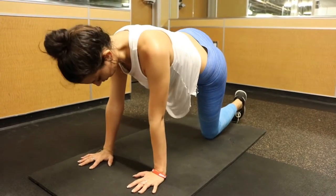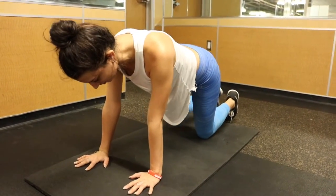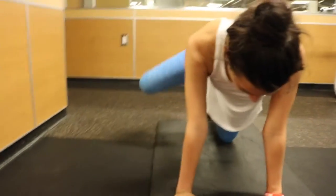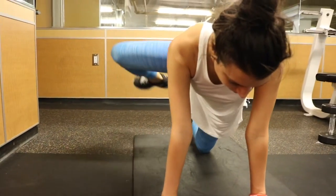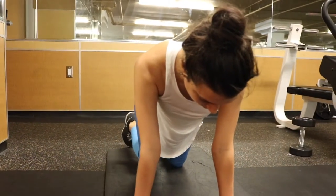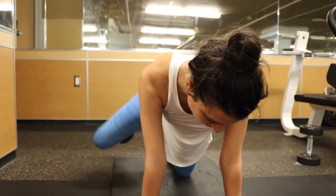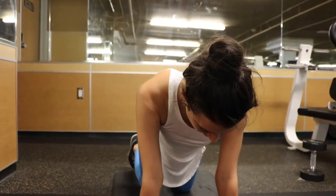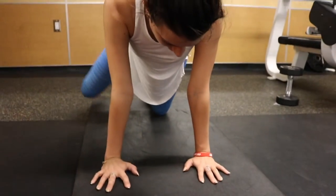Today we will be demonstrating the fire hydrant. This is a great exercise to get your hip flexors stronger and also work on your core strength. As you can see, Leora is taking her hip and extending directly out to the side. When doing this, you want to keep your belly button facing the floor and your hands directly underneath your shoulders.